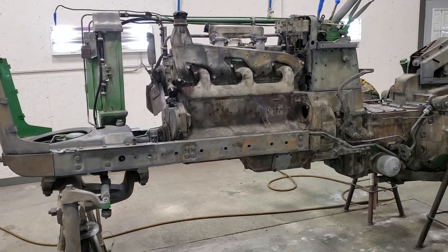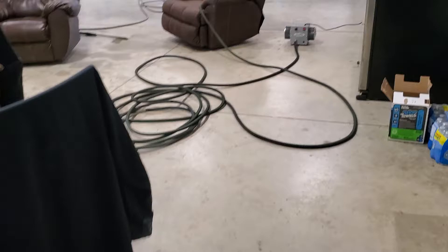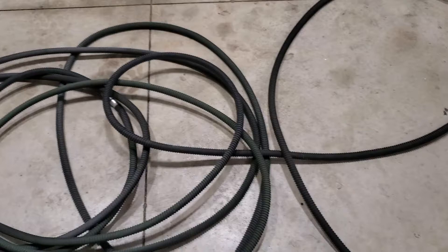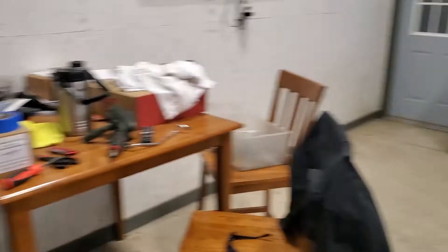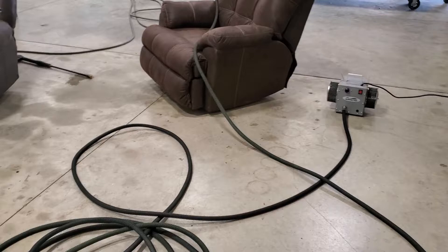I'll show you what I use for a respirator. I use one called Breathe Cool — you've got a hose hooked to it, and that hose stretches into the paint booth. I put it right there and crack the garage door because the paint booth draws air through here anyway, so I know I'm getting clean fresh air. That hose hooks up to the respirator and you just get fresh air — it works really well.